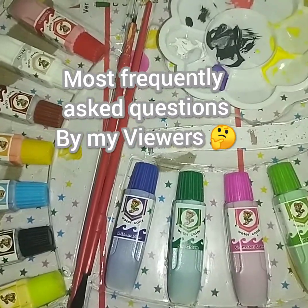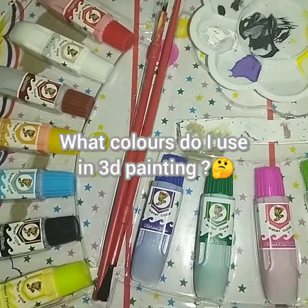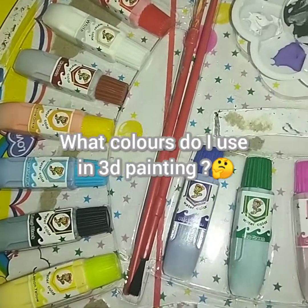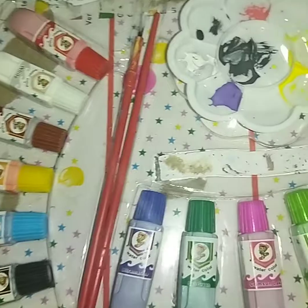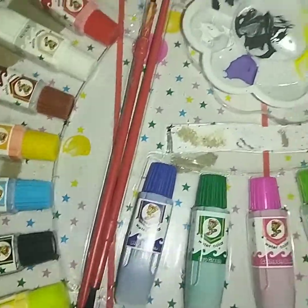Hello guys! How are you? You have asked me a lot of questions about 3D printing — which color do I use? I am going to introduce you a little bit.